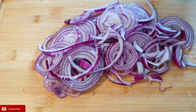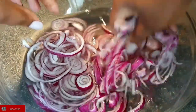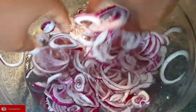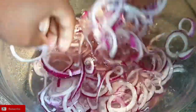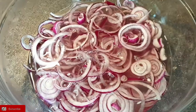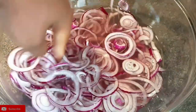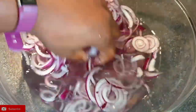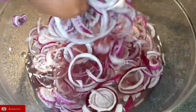Now that the onions are done, I'll add them into my water. Make sure you separate your onions and let them soak. I'll pour this water out and rinse with clean water — no salt this time. You can see the juices from the onions are coming out and the color is changing, which means that strong taste and smell of the onions will not be there.